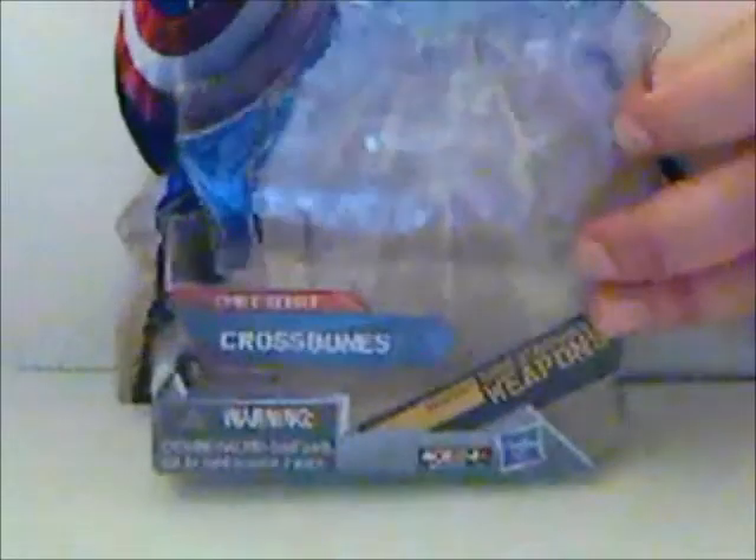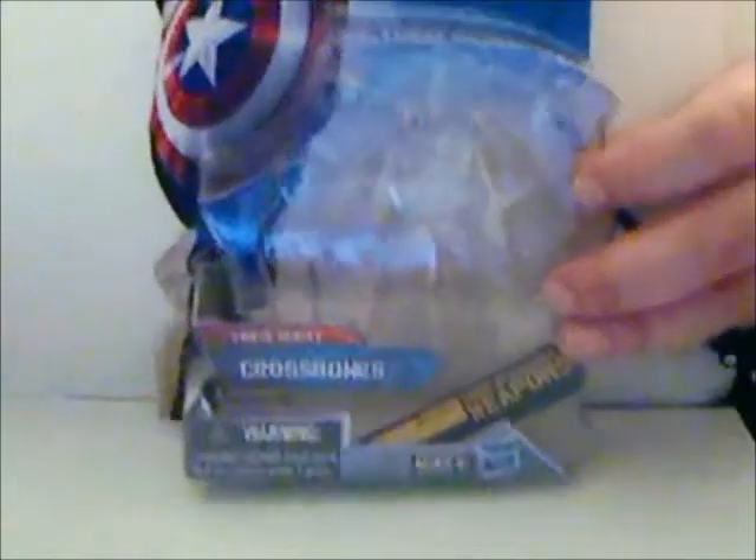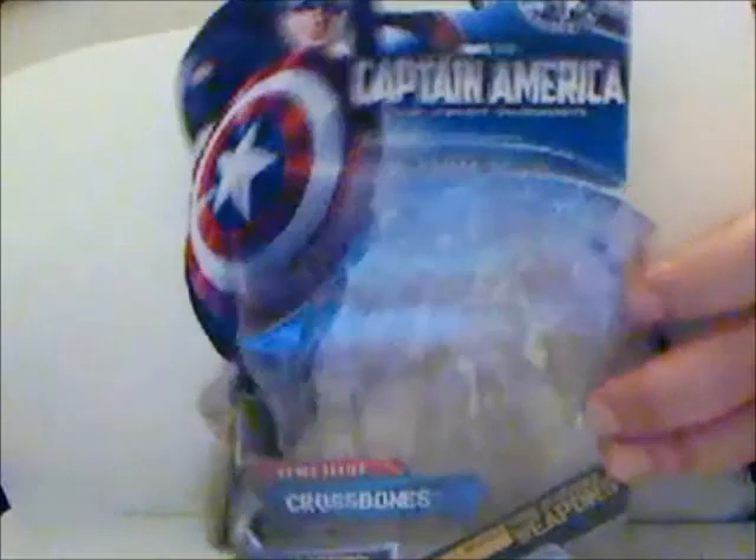Hi everybody, it's your old pal Chuck, and I'm back once again with another review. Today we're going to be taking a look at a figure from the Captain America movie line. It is Captain America comic book series Crossbones.